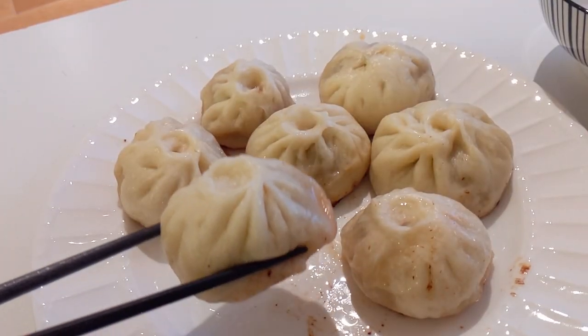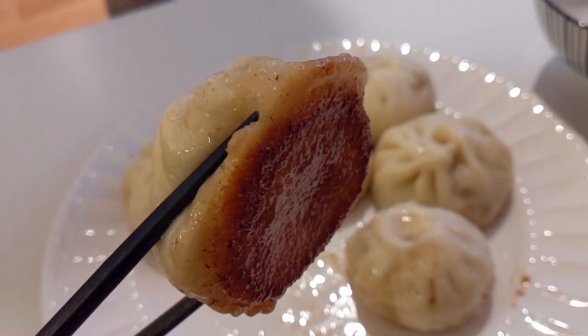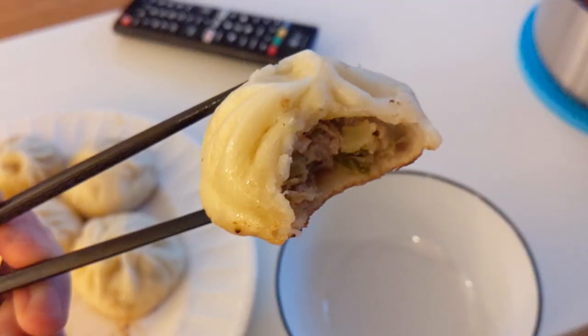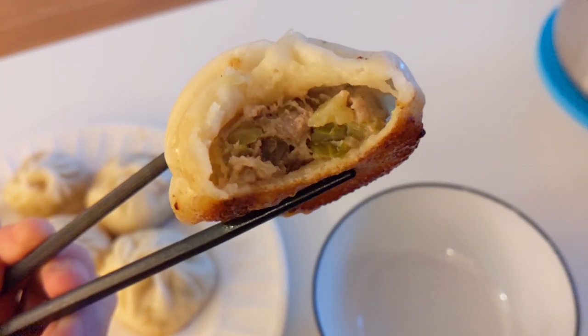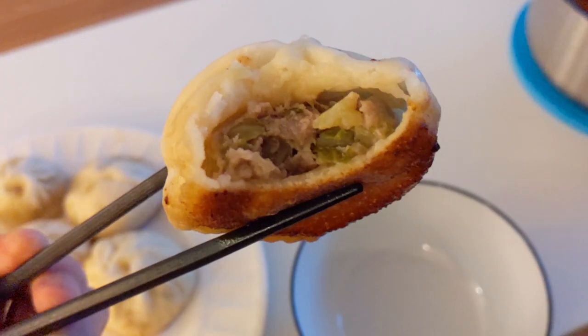And there you go! Bao is delicious steamed and pan-fried. They freeze extremely well after they're steamed — I usually make a huge batch and freeze them after steaming. Unlike dumplings, they freeze much better after being cooked. Pan-fried bao is more tasty in my opinion, but they don't freeze as well as steamed baozi. Leave some comments if you have any questions.